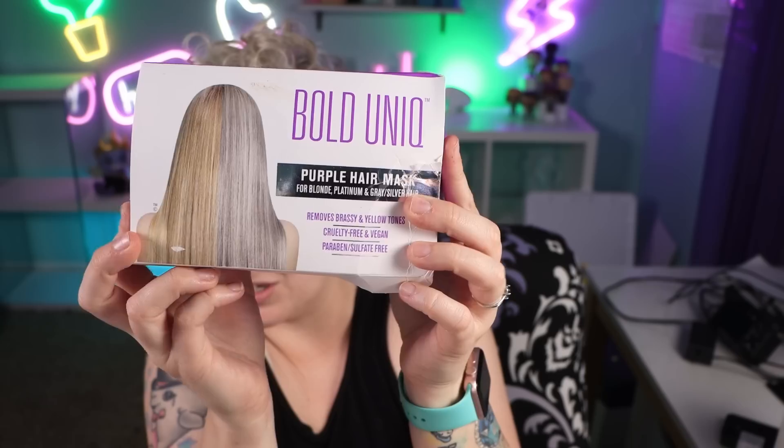I am excited today because we're going to be trying out a purple hair mask and I want to see if it's going to do what it says it's going to do. This is a purple hair mask — if you just look at the box it shows you quite a huge difference on what it's supposed to be doing.